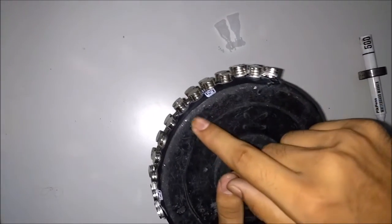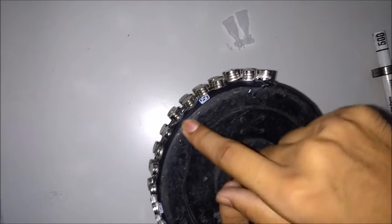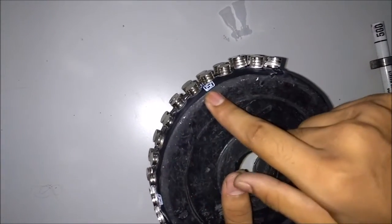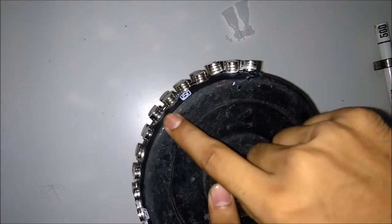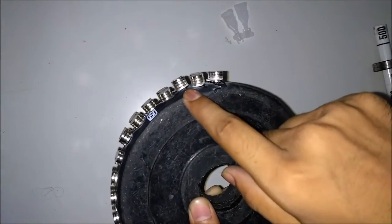You will also increase the magnetic power after some pairs of magnets like this — two pairs, then three, then four — progressively increasing the number of magnets in each group.